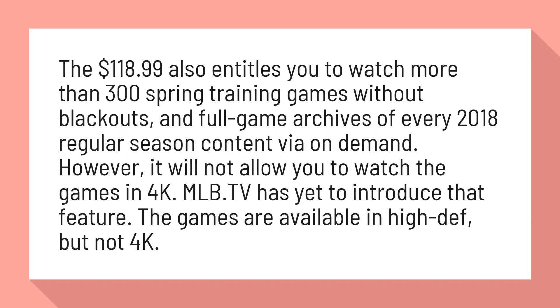However, it will not allow you to watch the games in 4K. MLB TV has yet to introduce that feature. The games are available in high-def, but not 4K.